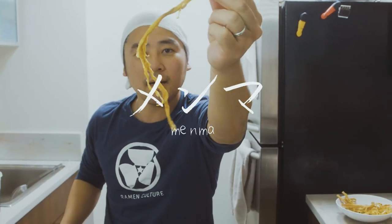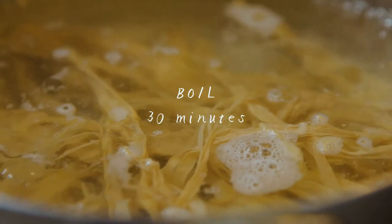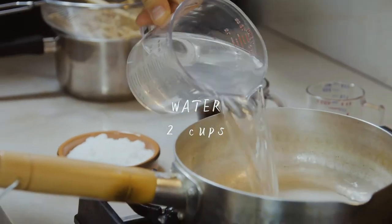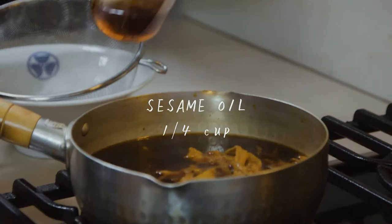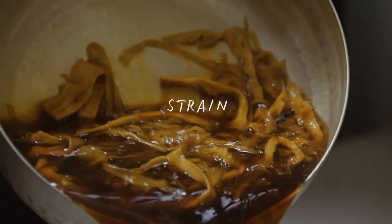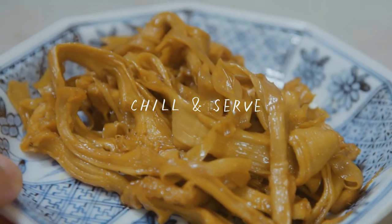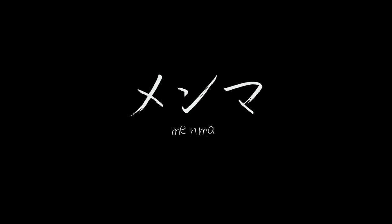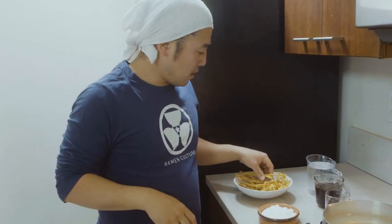What's up, it's the Ramen Culture. Today we're gonna make menma from scratch. We got some dried bamboo shoots from a Chinese supermarket and we want to make menma from scratch.